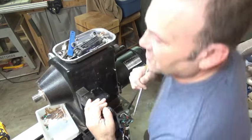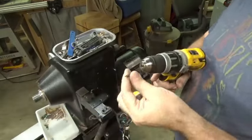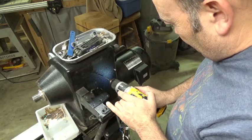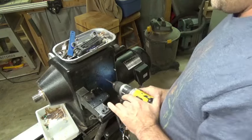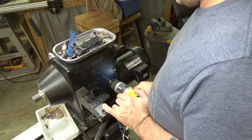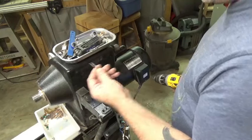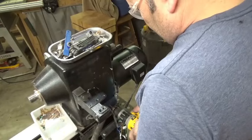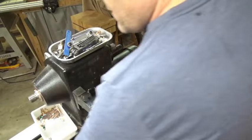I'm going to go ahead and drill those holes. I believe this is a 1/8-inch drill bit — pretty small. Take it nice and easy. You should wear eye protection for this so you don't get metal in your eye. That's one hole done. That drill bit is just ever so slightly smaller than the tap. Okay, that's both holes drilled — now I just need to tap these.